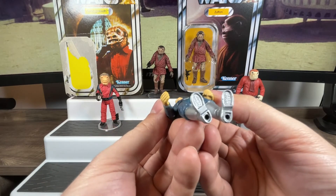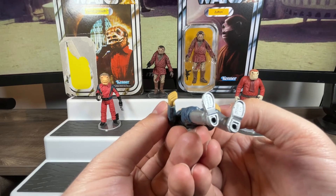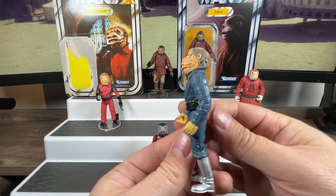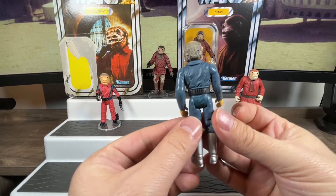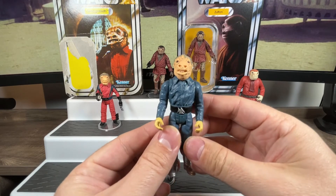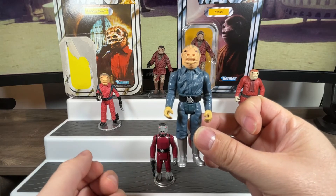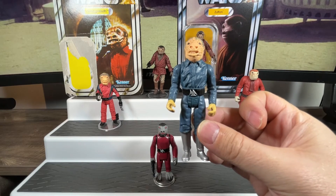Lifting him up underneath we can see the foot pegs. It says Hasbro China with a stamp reading 2002 because he reuses some parts from Ponda Baba. From the side you can see he is a taller version, and from the back as well. That was our blue Snaggletooth addition — the only modern blue Snaggletooth we have. Maybe someday we'll get one in the Vintage Collection or as part of a cantina playset — that would be the ultimate.